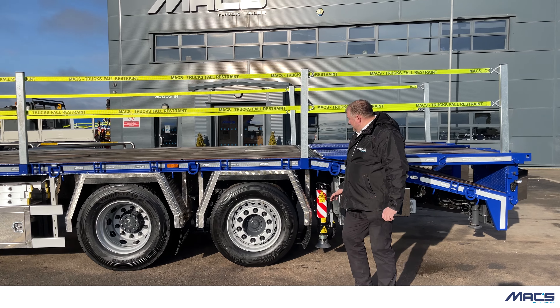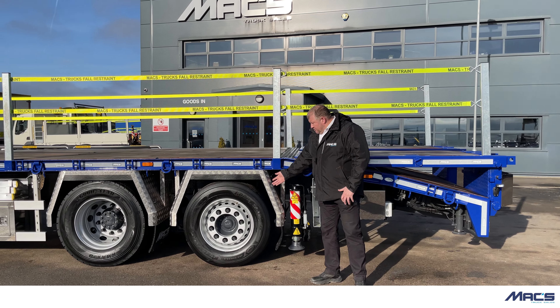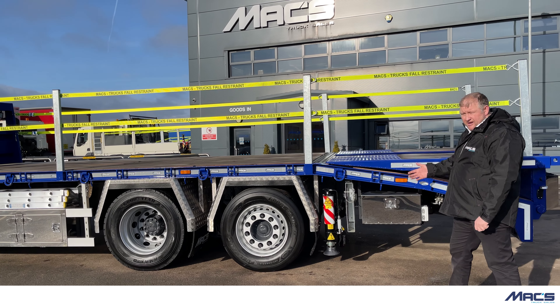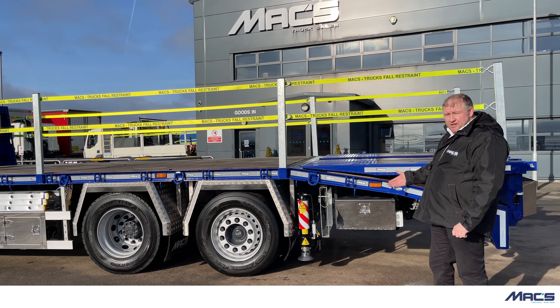Wing options are again exactly the same as the other vehicle. This one's fitted with checker plate door bar type aluminium wings. You can have stainless, you can have plastic, or you can have plain aluminium.